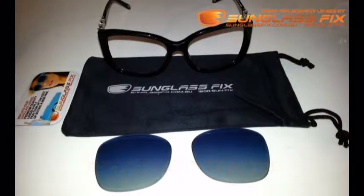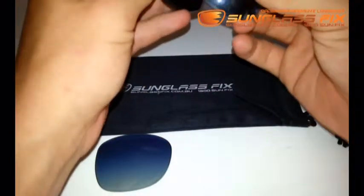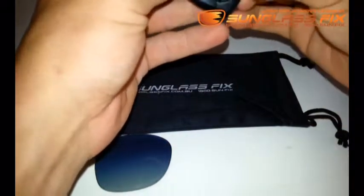Okay, to begin with, take your replacement lens from the Sunglass Fix and install it arm side first into your frames, like so.